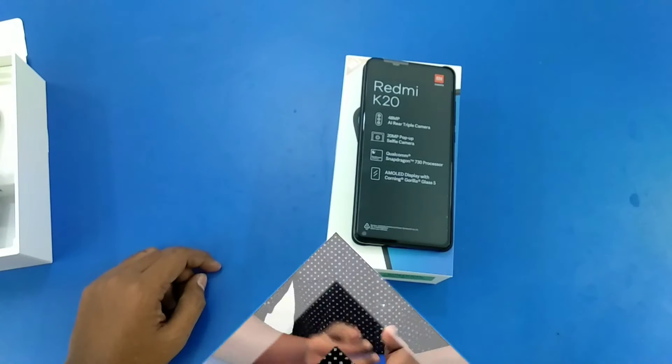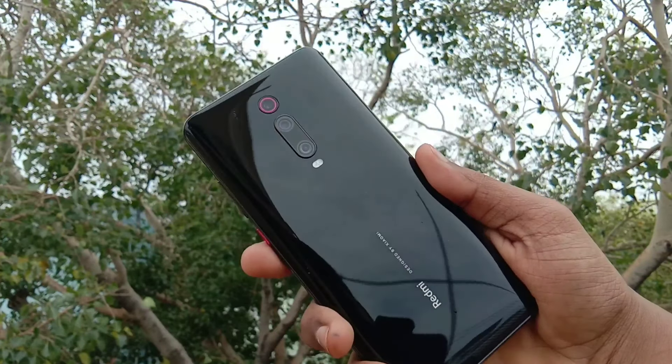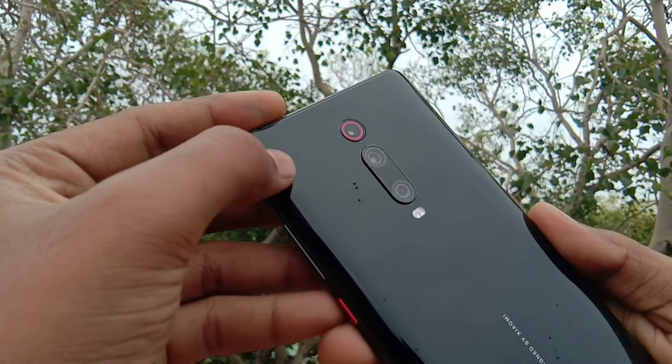Now let's start with the build. There is a glass sandwich design — both front and back have Gorilla Glass 5, with a metal frame as well.